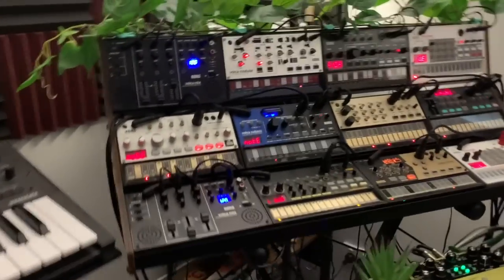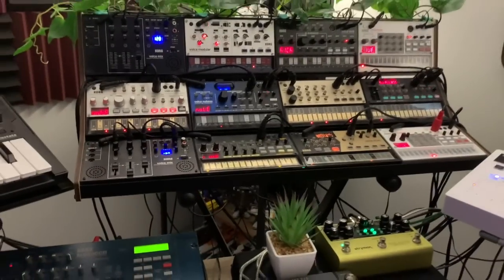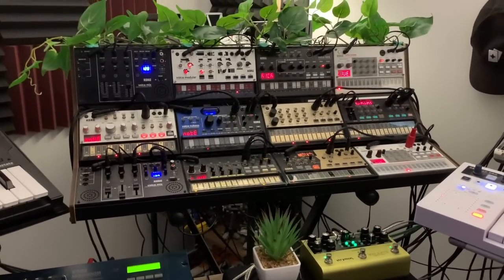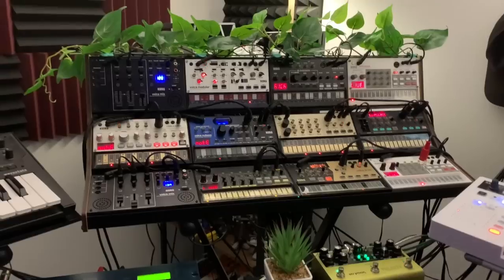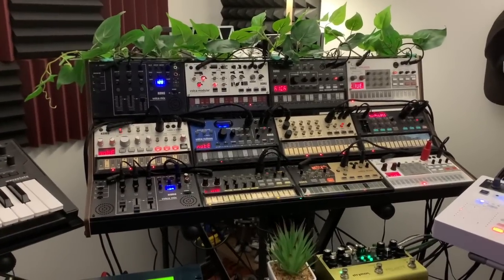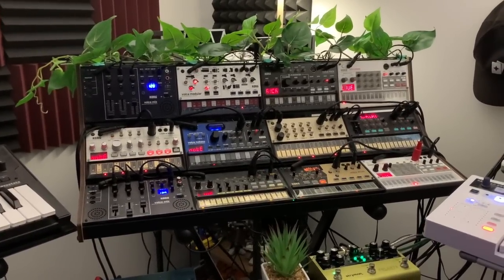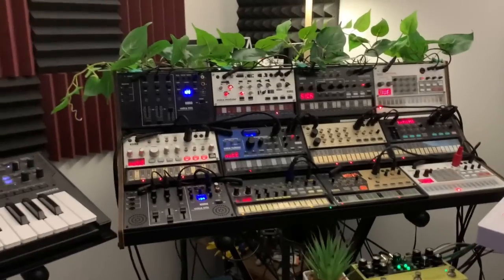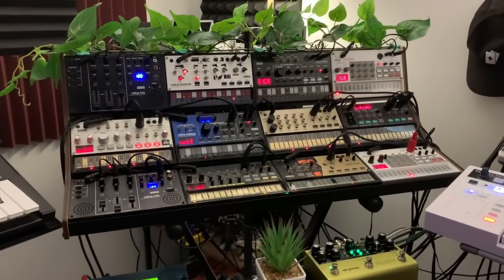To answer the first question, the rack I'm using is called Sequence — I'm pretty sure Sequence is a brand of rack actually made by Korg. I got it from my local music shop, but they don't have any more and I can't find them online either, so maybe they sold out. Maybe I'm just lucky that I got one. It's a purchased rack, I didn't make it myself.